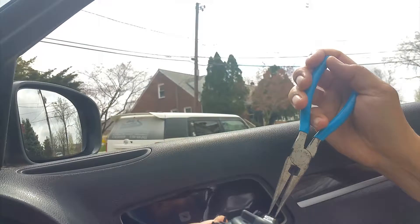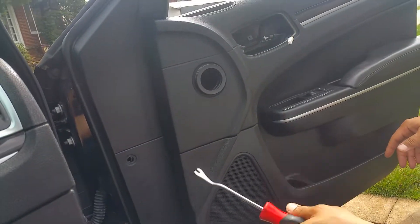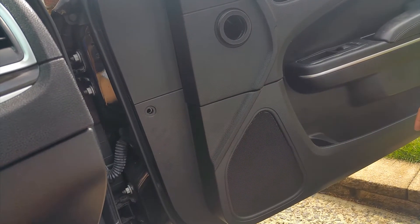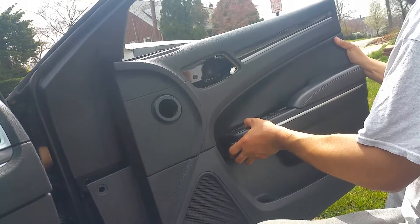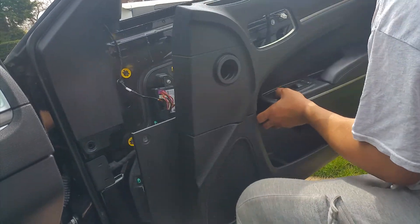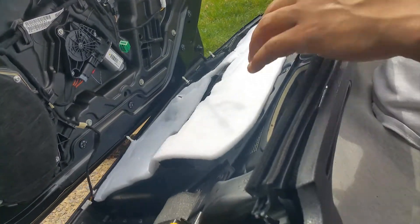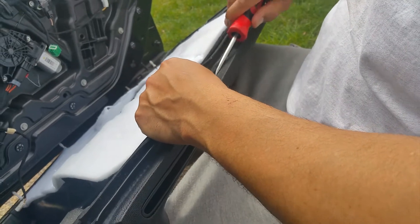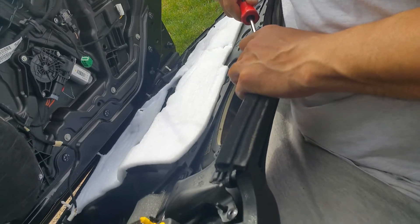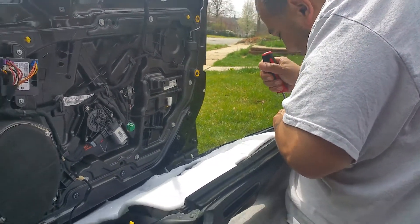All right, turn it out — see ya. Now this is the debate: do you use the pry tool to get behind the door, or do you just grab and put your hand underneath? This piece is actually not supposed to come off with the door — it's supposed to stay on the car. But that's what the pry tool is good for: get in between and take this guy out to show you why it's easier to just keep it on, because it's such a pain to come off while it's on the door — you might actually break something taking it off.